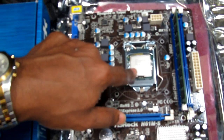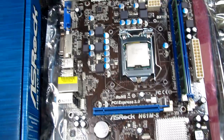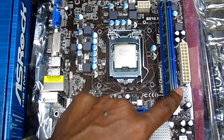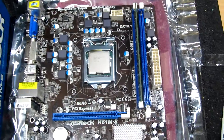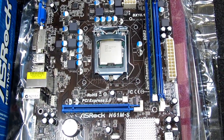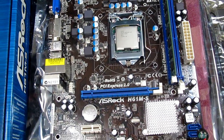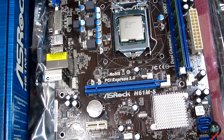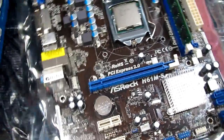I already have the Intel CPU installed here. There are two DIMM slots for memory and I'm using only one with a single 4GB DDR3 RAM. This motherboard comes with six USB ports at the back.